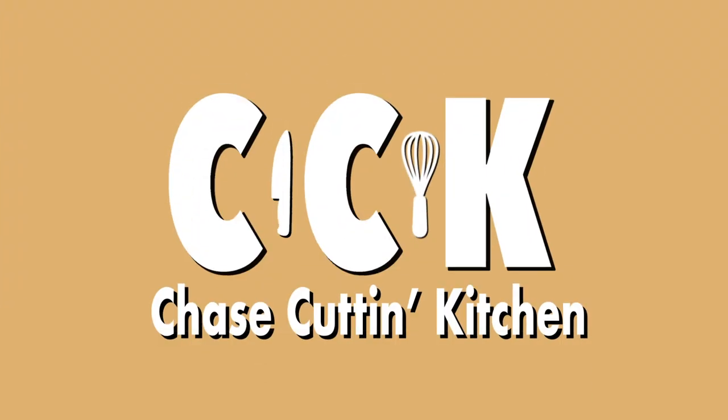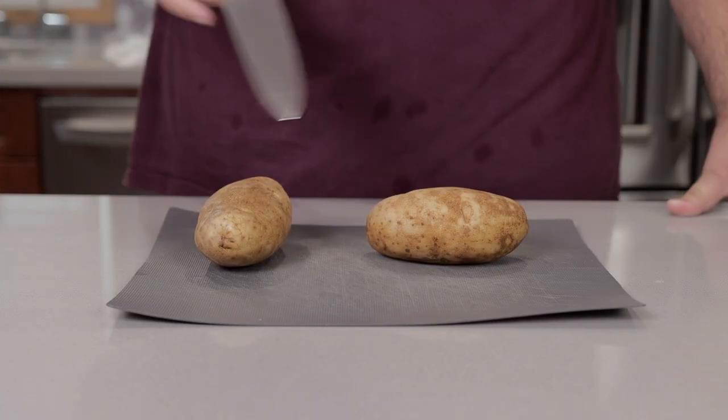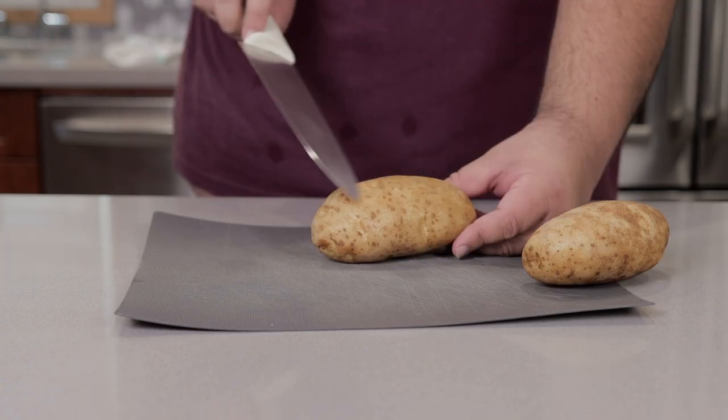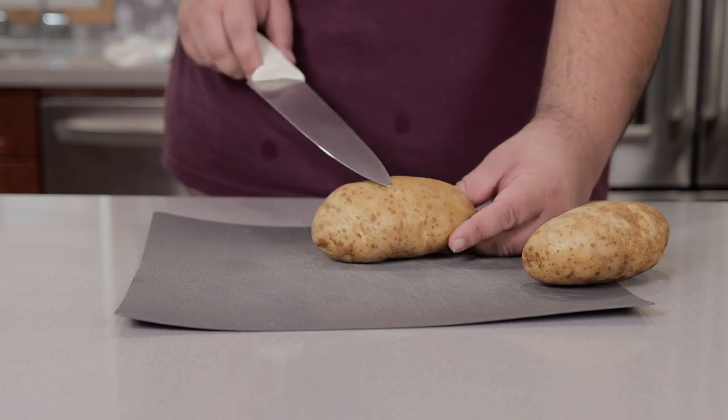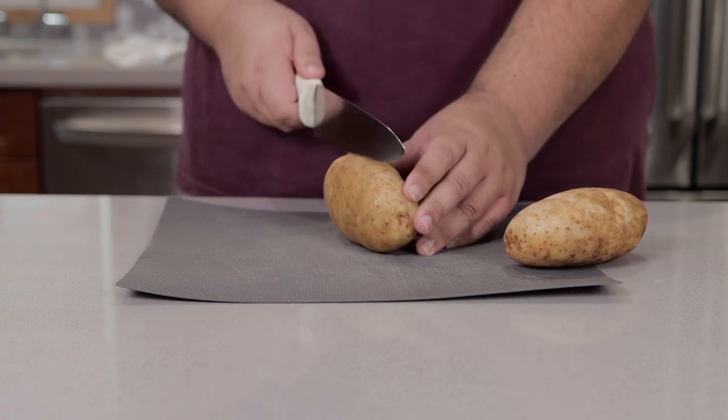In the microwave, of course. Now to begin this cooking hack, you're going to need about two pounds of russet potatoes. Make sure you scrub off the dirt first, and this is optional, but I'd like to keep the skin on. So chop them up into french fries lengthwise.